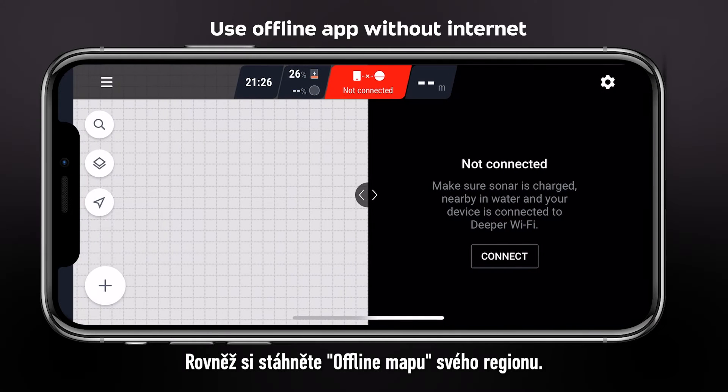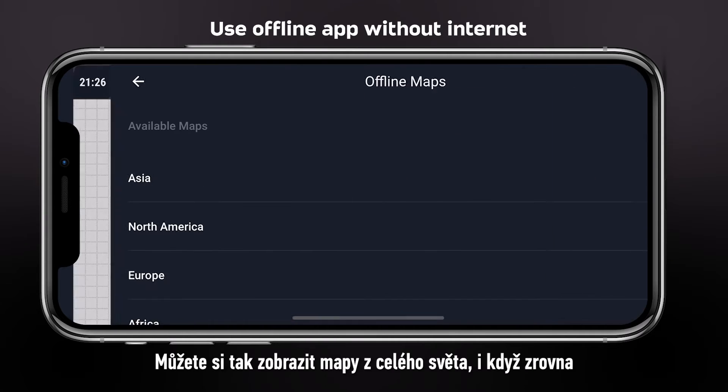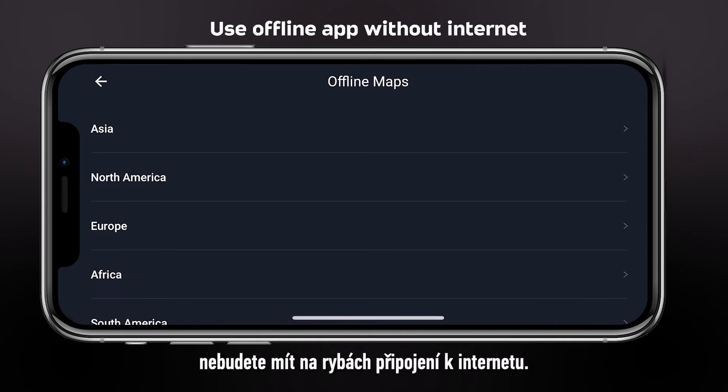Also download the offline map of your region. It will allow you to see the world map even if there is no internet in your fishing location.